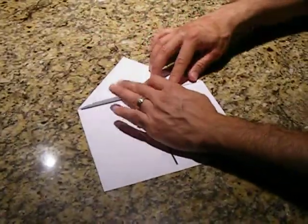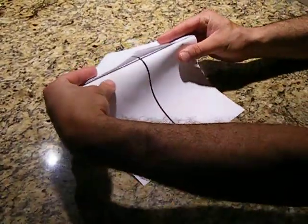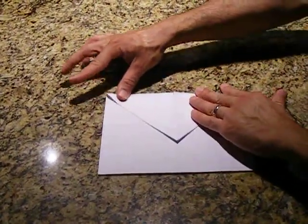Now we're going to take the roof of the house and fold it over on the other side. So, we folded it over.